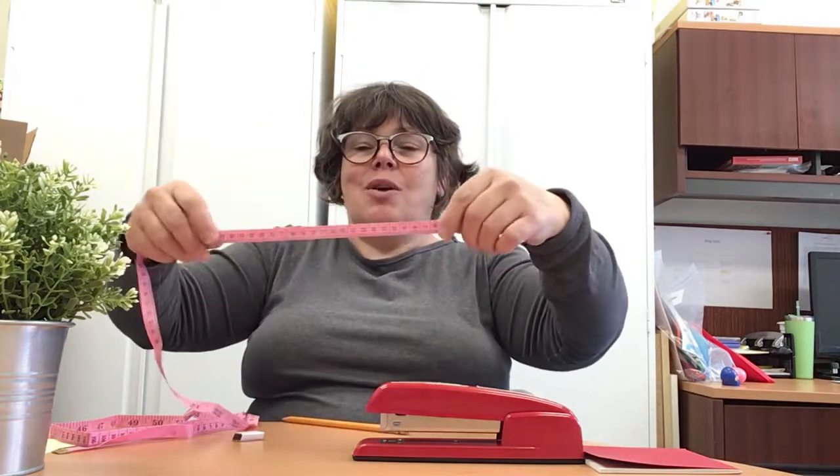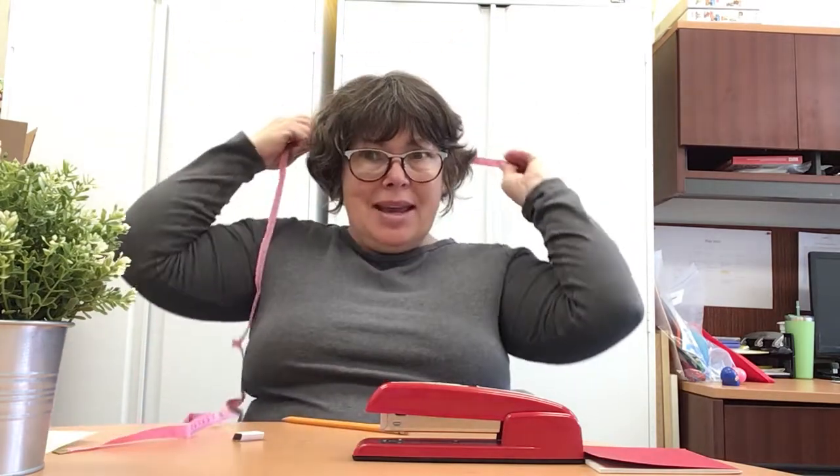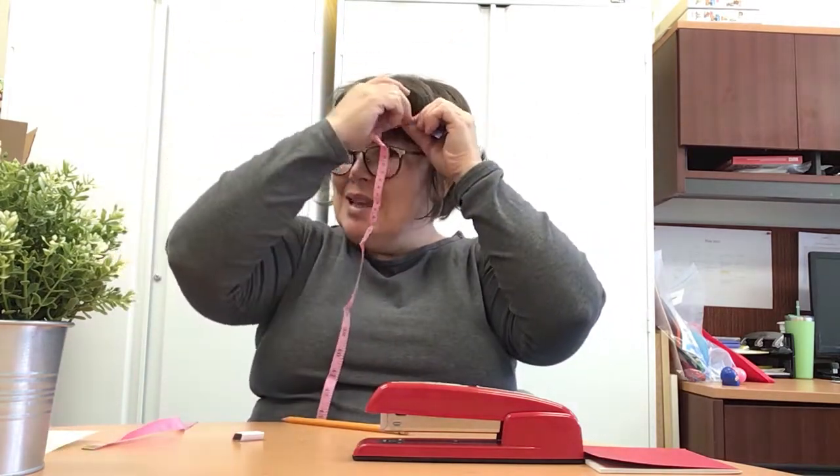If I want to be a hat maker, I would measure the top of the head of people. So I would take my measuring tape, and I would go around like this, and I would make the most beautiful paper hat.